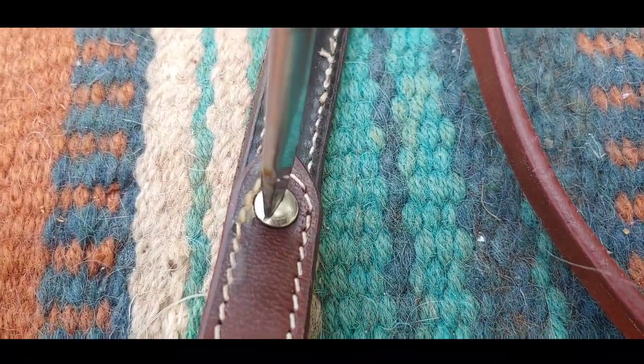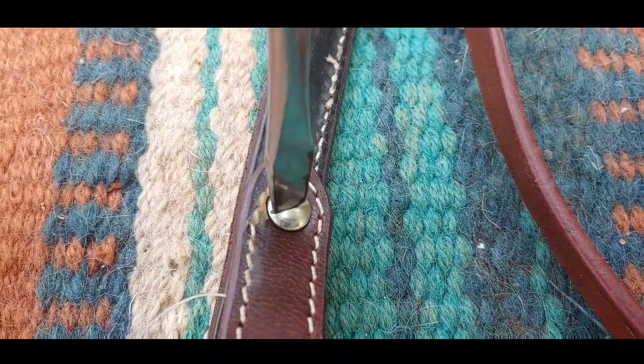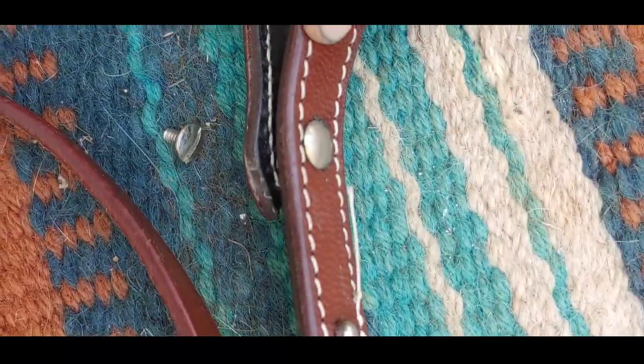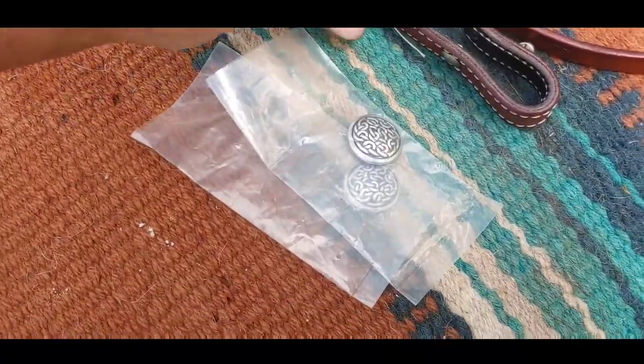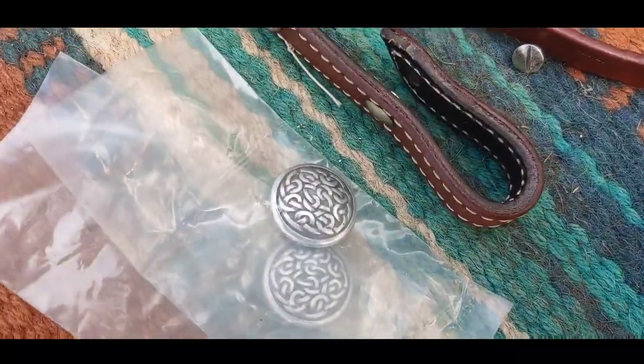Lefty loosey, righty tighty — so to take it out, just go to the left. Now at this point you could actually replace it with another concho.